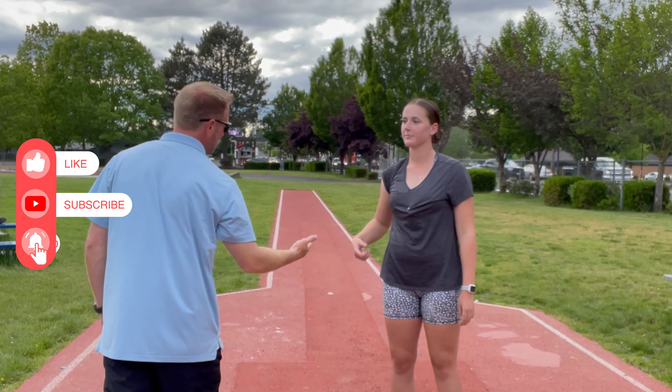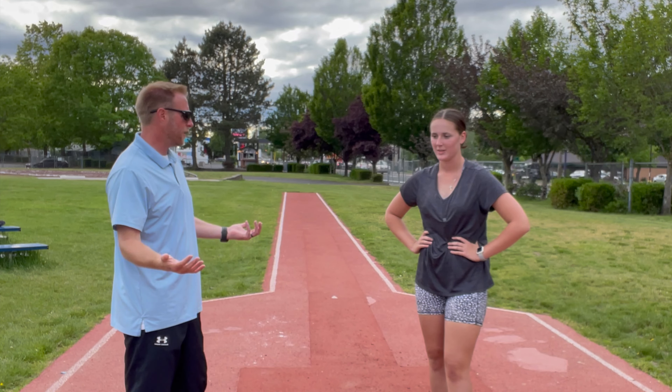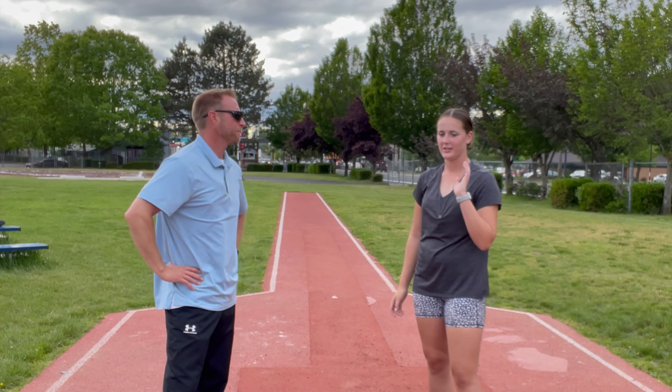Lauren, do you feel your hip moving in this? Yeah. Do you feel tension in your shoulder? Yes, I do. How does it feel? Does it feel like it's kind of like a real throw? Yeah, it feels like my arm is a lot longer and everything is just fluid.